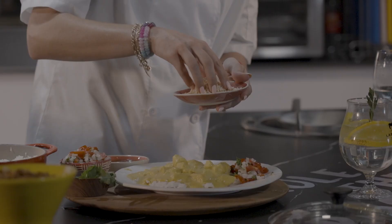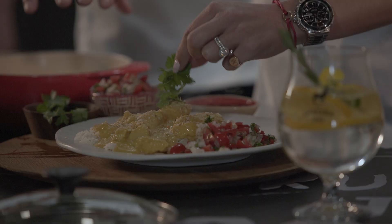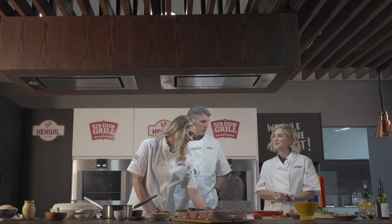You could serve that at a world-class restaurant — absolutely, that is fantastic! Does your husband like it? He likes it on its own, and then we added the extra chutney there.